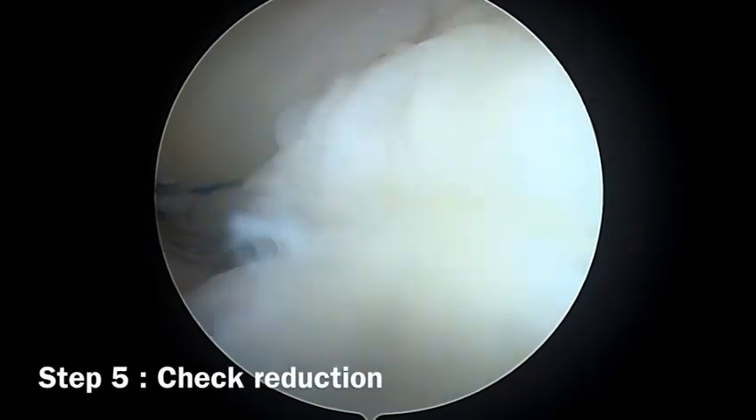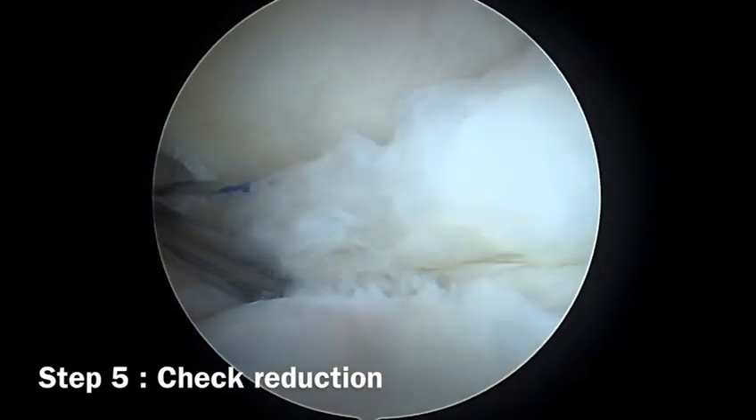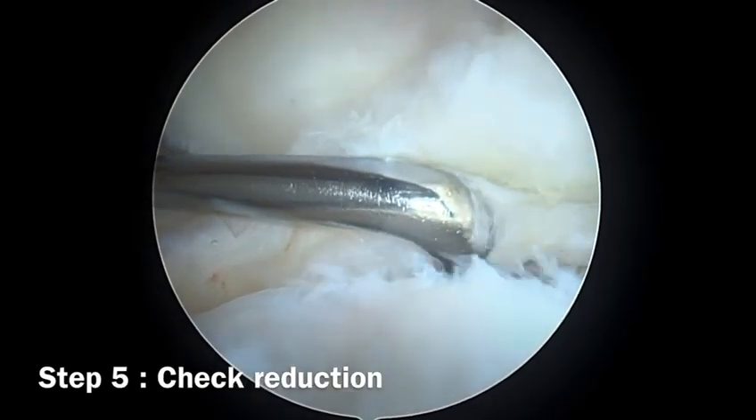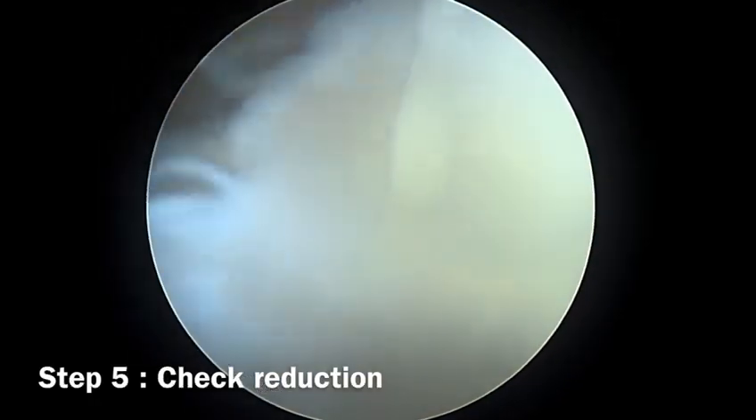After passing the FiberWire, we check the provisional reduction by pulling on the FiberWires. Here we can see that the ramp lesion is successfully reduced.